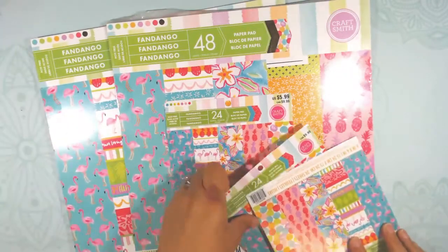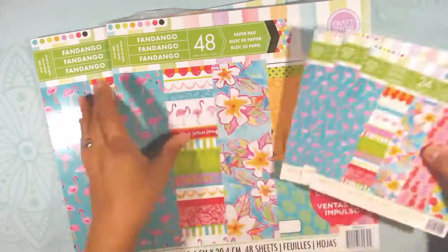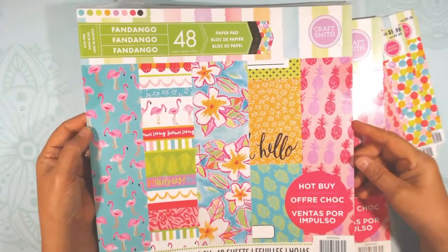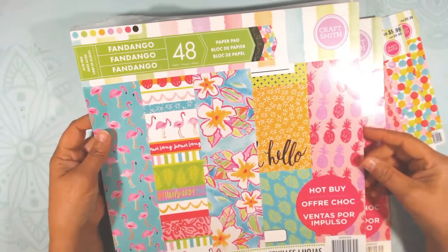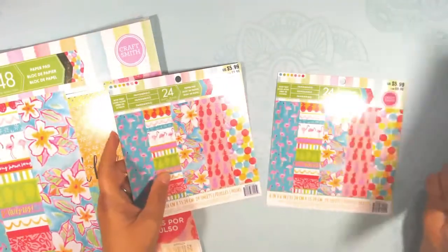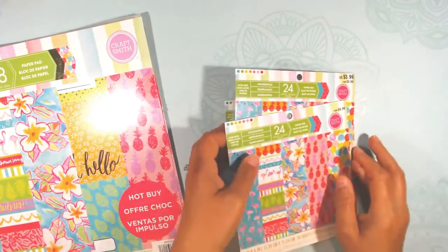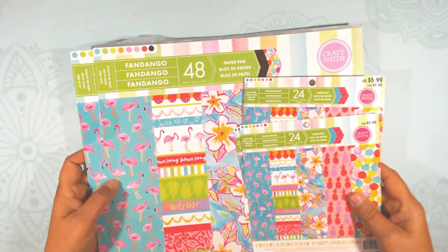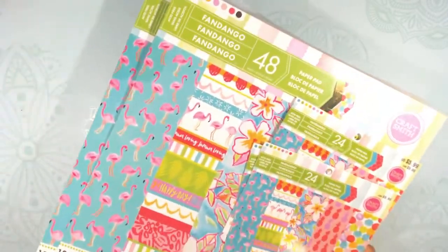Hello everyone, this is Debbie from Project 39. I have been busy. I have had this Fandango paper pad — about two and a half 12 by 12 paper pads and two and a half six by six paper pads. It's a hot buy from Michael's. My goal for the month of August was to work through these and accomplish a couple other things as I did that. Let me show you a couple of things that I have made.